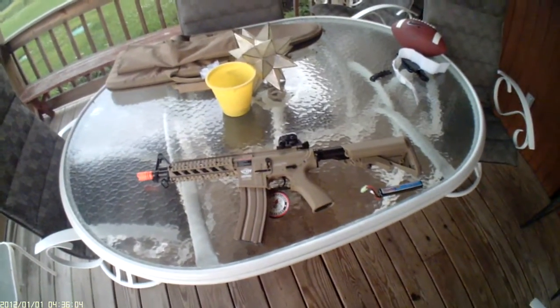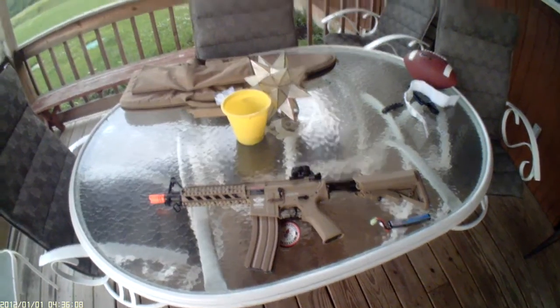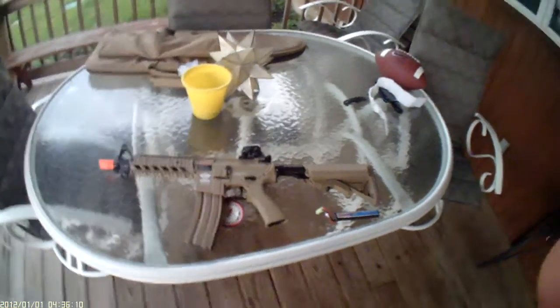Hi, this is Canon12, and I'm going to be doing an accuracy and shooting test with the G&G M4 Shorty.